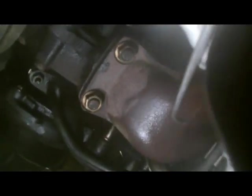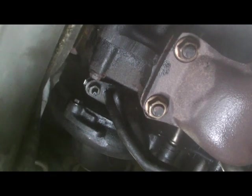There are two turbo studs there, back in - one here, one here. And the oil feed pipe goes in there as well.